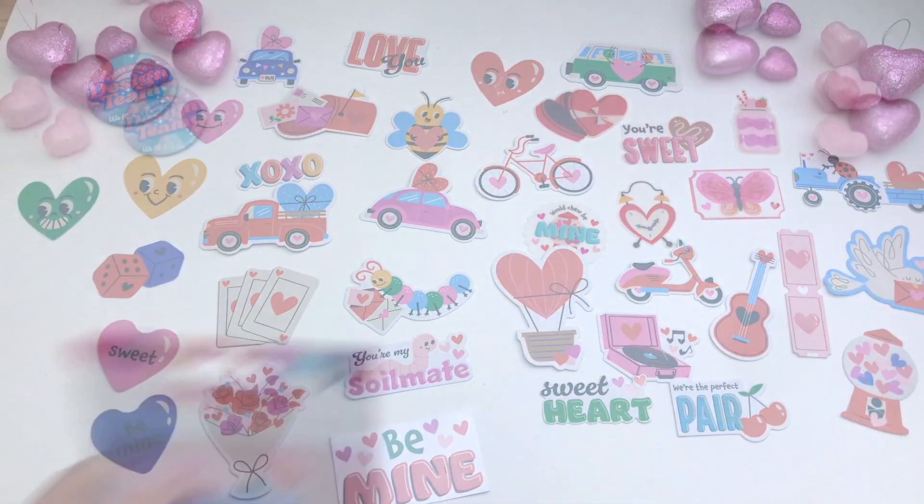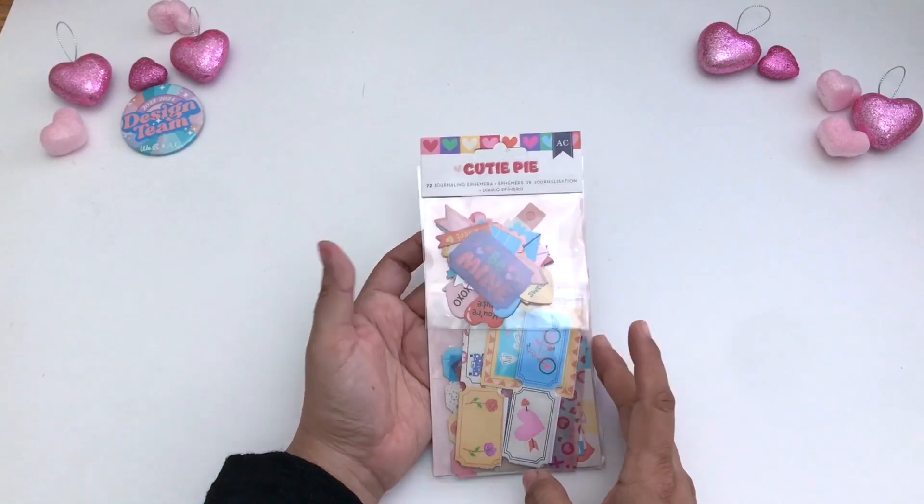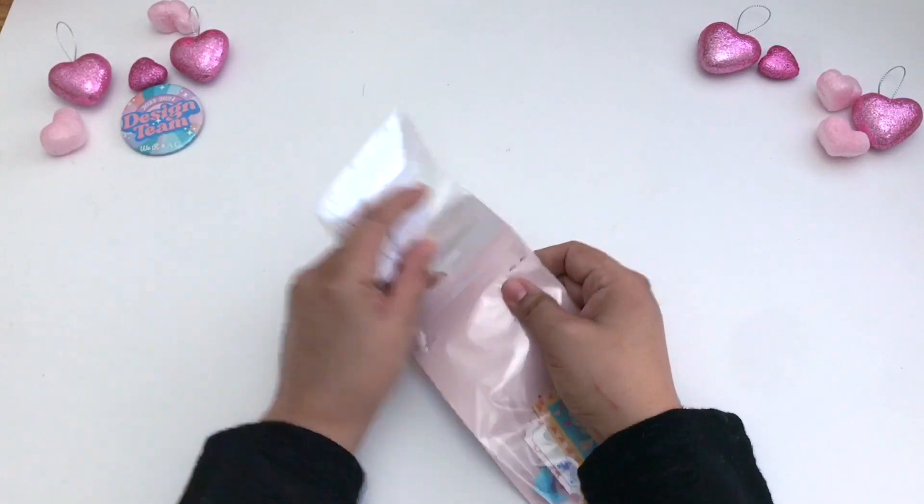Moving on to the 72 journaling ephemera pieces. Here they are, and let's go ahead and open this up.